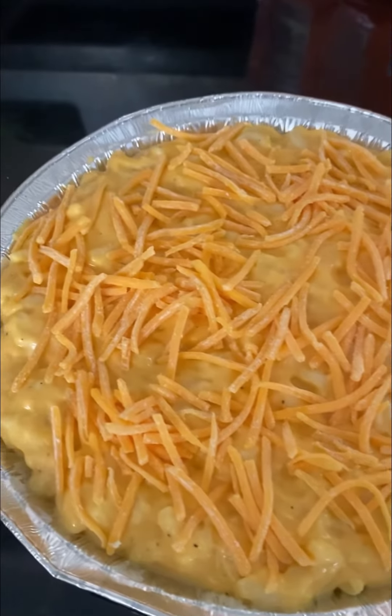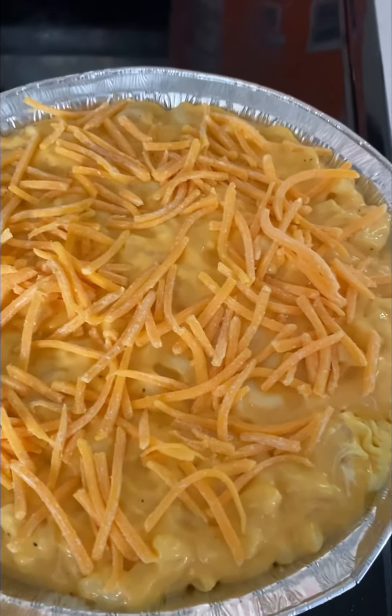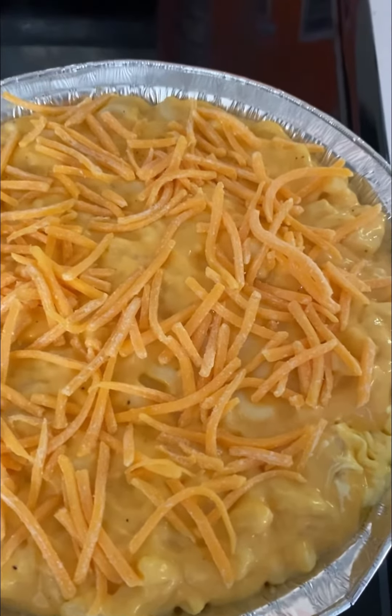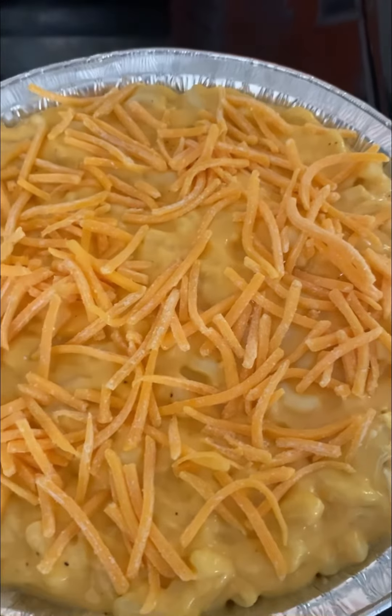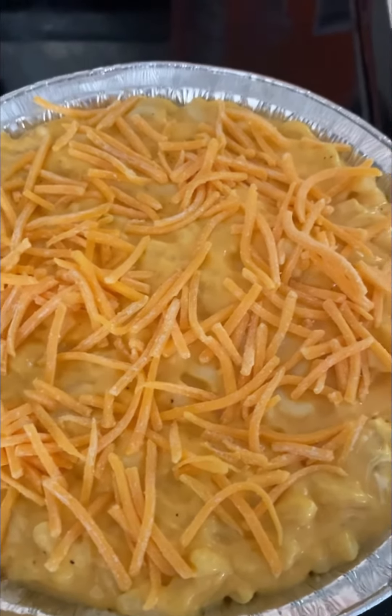That's what it's looking like after I put the cheese on top of it. Don't tell me you ain't got time to make this, because it's cheaper and it's quicker. You can make it Monday, Tuesday, Wednesday, Thursday, Friday — it don't even matter, you ain't got to wait till Sunday.